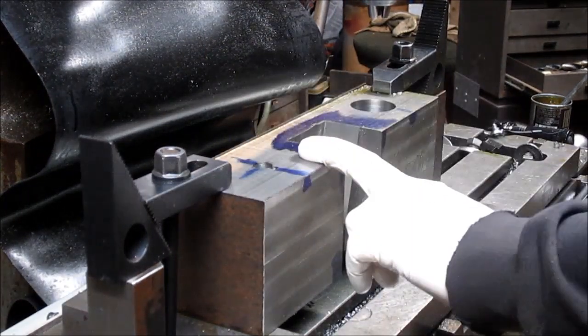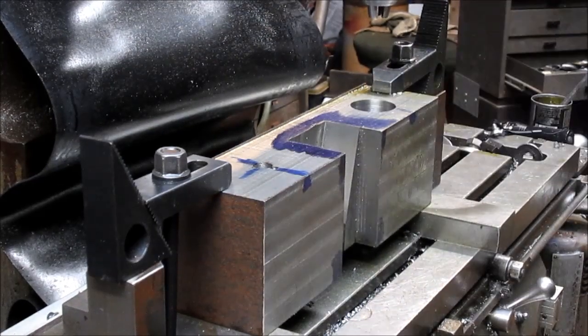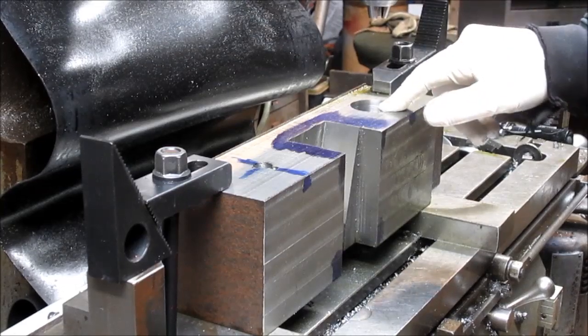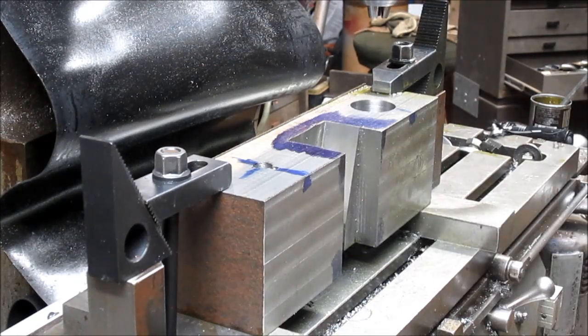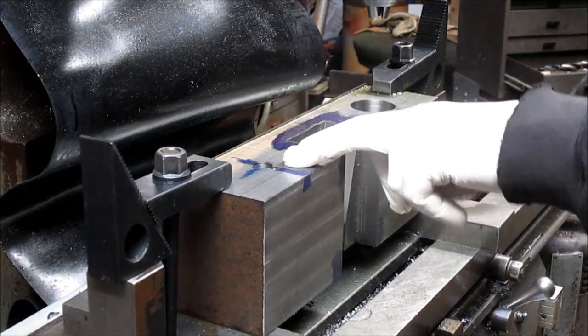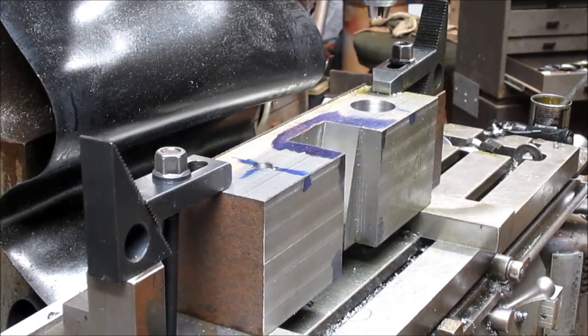So we're set up here. I actually filmed the whole cutting of this hole and happened to look up about halfway through, and my memory was full and my camera turned off — that was it for that footage. So we're going to go ahead and film the entire process of cutting this hole and see how that works out.